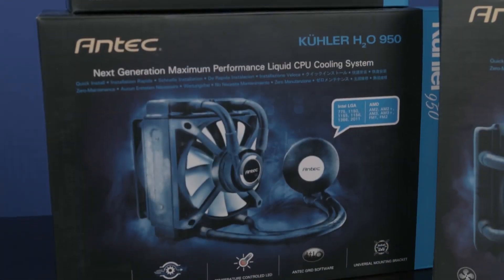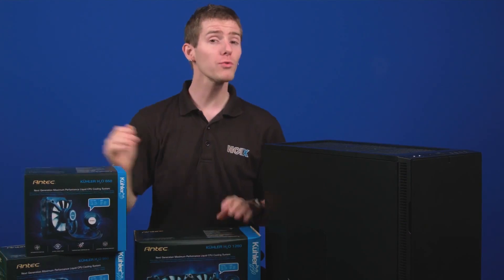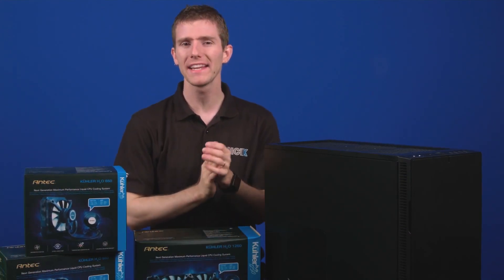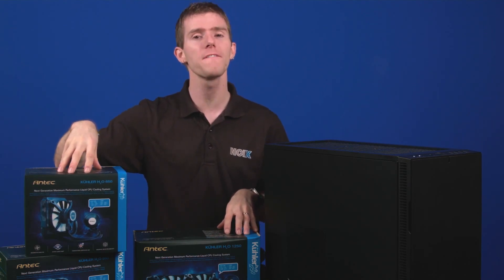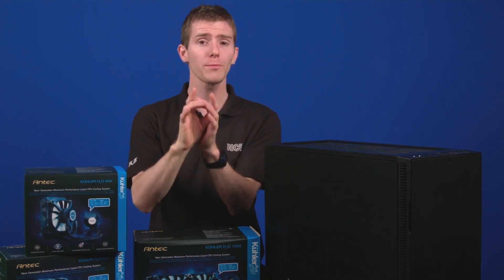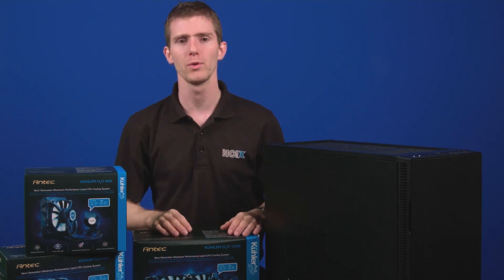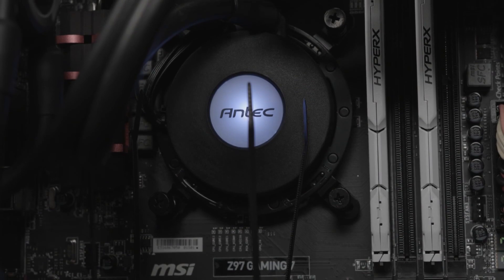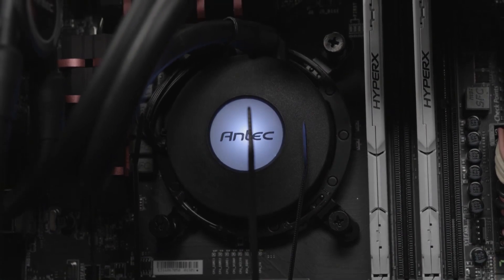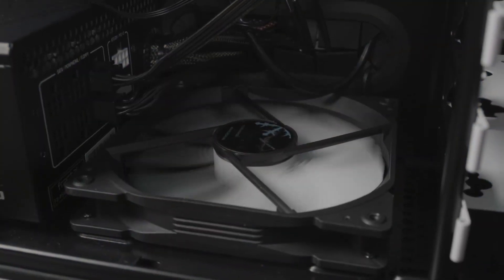The Antec coolers 650, 950, and 1250, all of which I have here today, have been out for quite some time. They aren't the usual cookie-cutter, closed-loop design AIO coolers we've seen over and over. What Antec brings to the table is a built-in pump on the fan hub, done so they could fit a larger pump instead of being restricted by the space left over after building a CPU water block. Speaking of the water block, there's an RGB LED built in that changes color based on temperature on the 650 model, and with the 950 and 1250, the LED can be customized to any color.